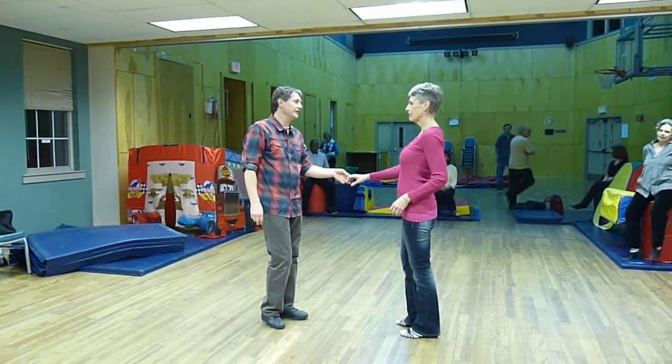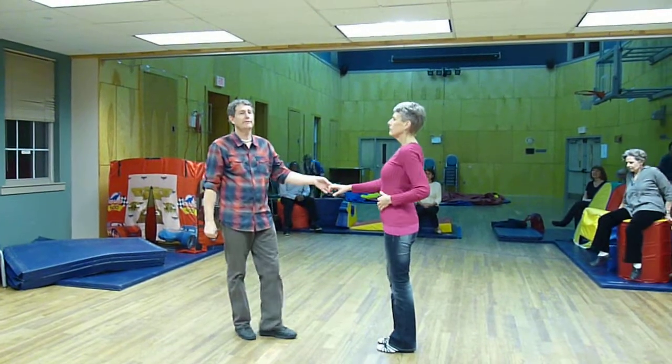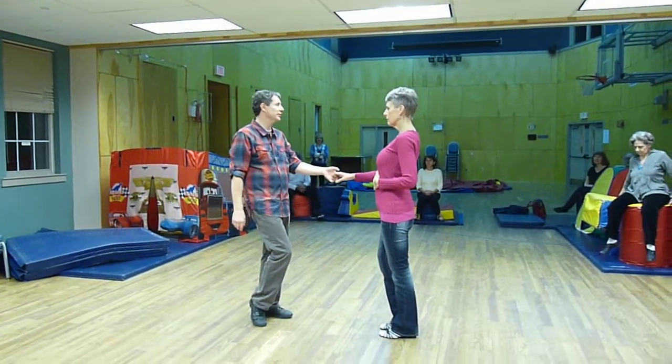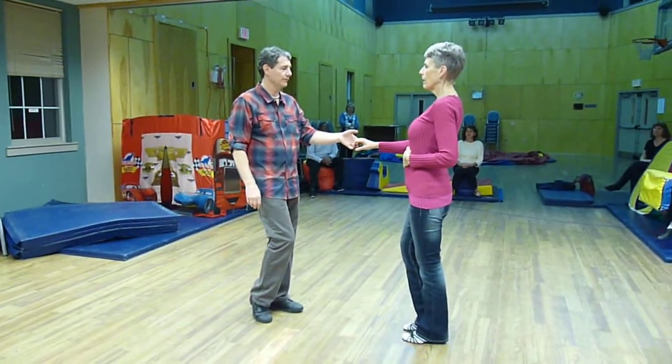This is the January 16, 2012 Intermediate West Coast Swing class at the Richard Block Center in Hanover, New Hampshire. Jamie Orr.